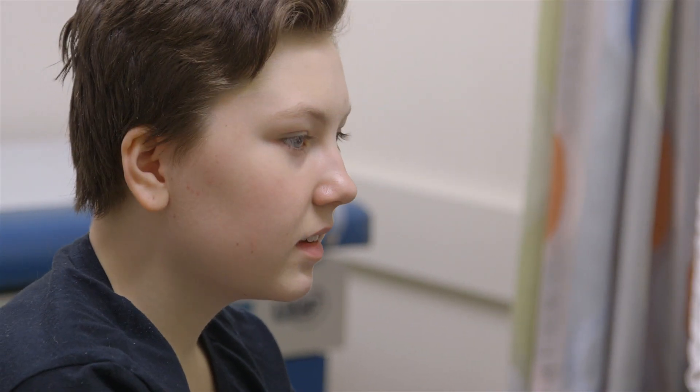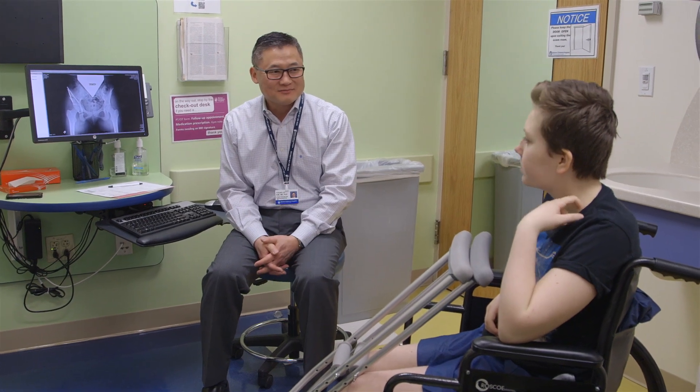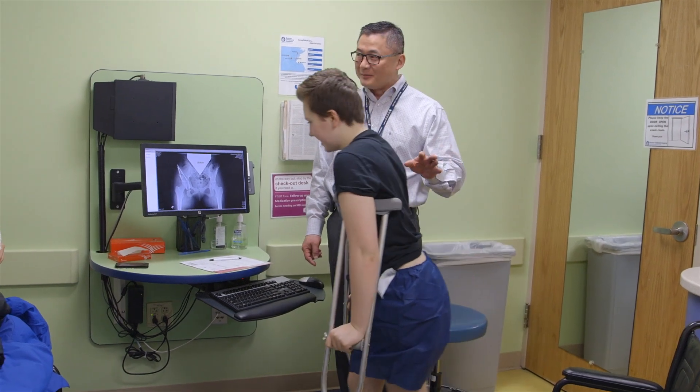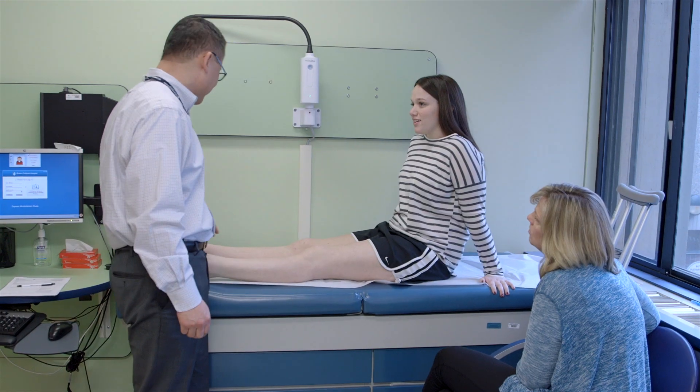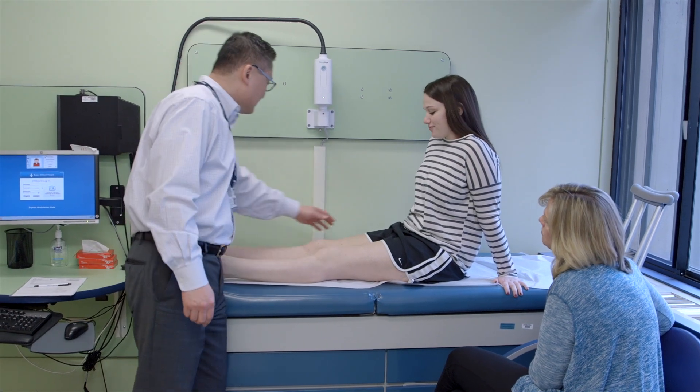You're admitted the same day as the surgery. The surgery takes about three hours, and then you're probably in the hospital somewhere between two and four days. People are usually on crutches for at least a month, up to two months, depending on how quickly you heal, and then physical therapy after that.